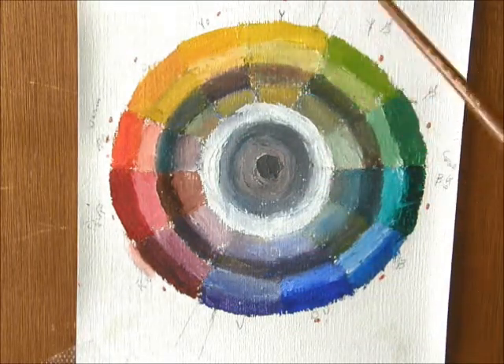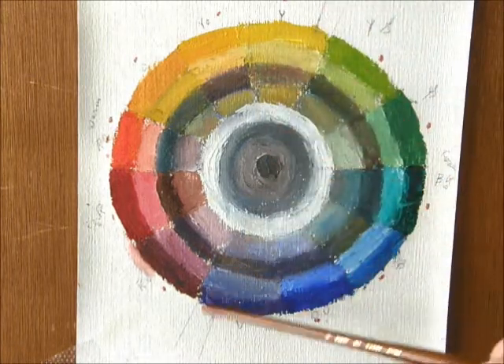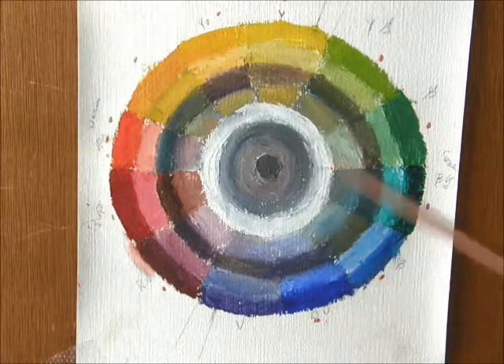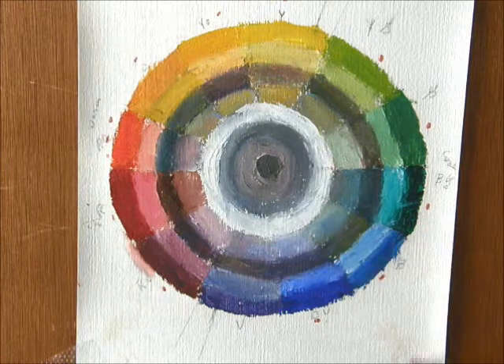Now, color has temperature. As you see, it's divided in two here — the warm colors and the cool colors. Then there's the primary colors: yellow, red, and blue.